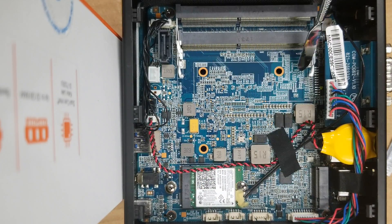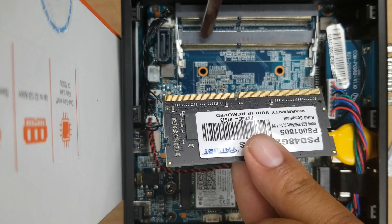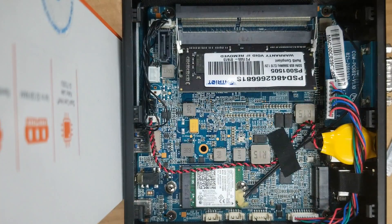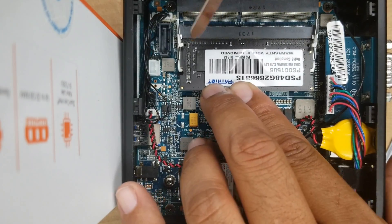We're going to want to install the RAM in the bottom slot. If you're not installing two chips, make sure you put the RAM in the bottom, not the top. Grab your RAM — you'll notice that one side is bigger than the other; match it up to the hole. Stick it in and you'll see it sticking up at an angle. Then press down until you hear a click.